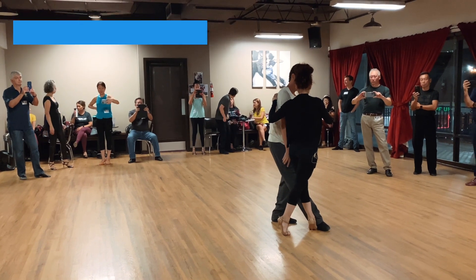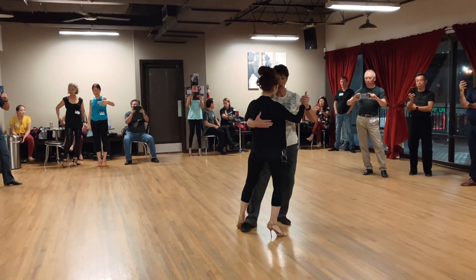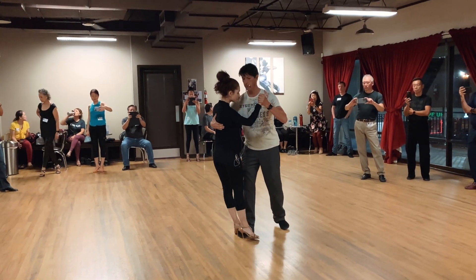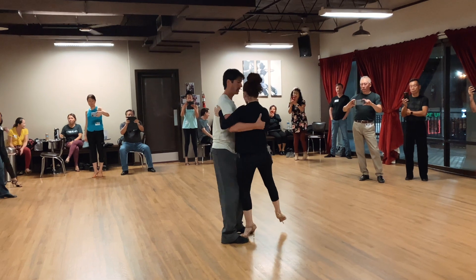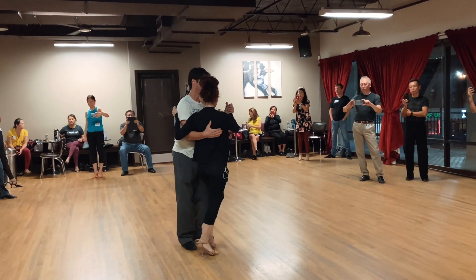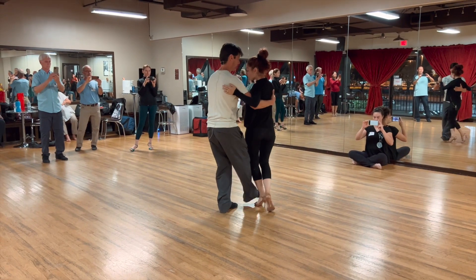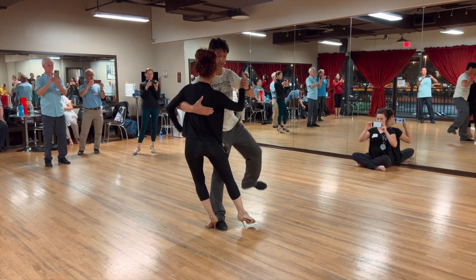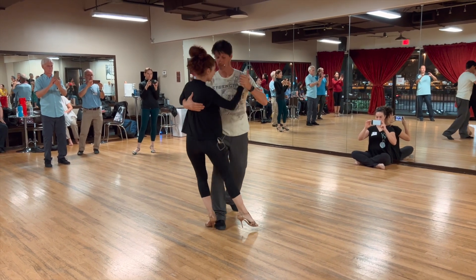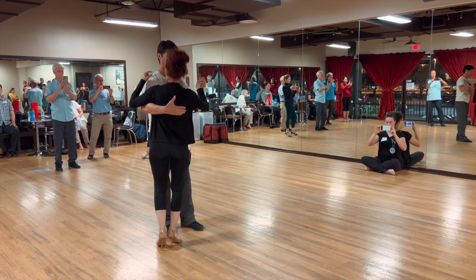The drag — there you go. That drag gets her off balance, and the moment you get her off balance, I go around with that left foot. The hard thing for the ladies is the hips are back and instead of to the side, so we're going back.